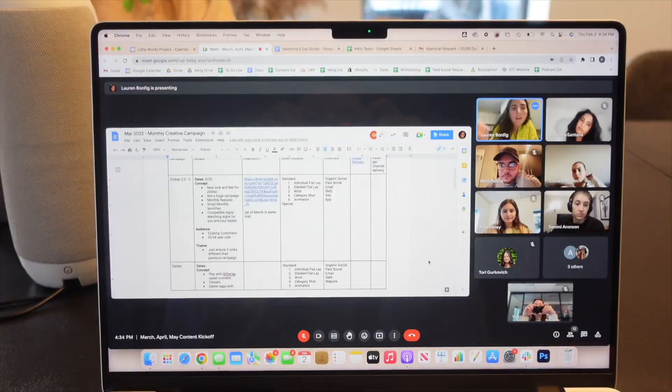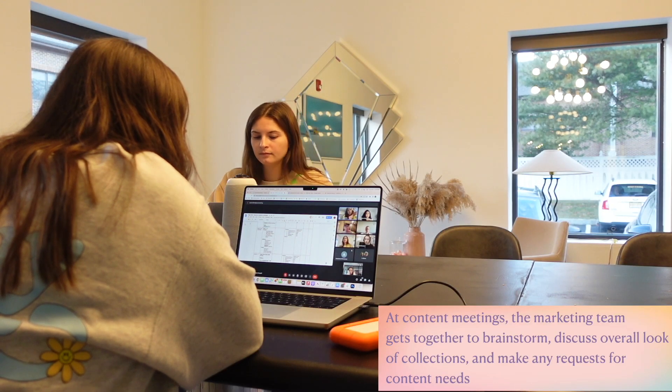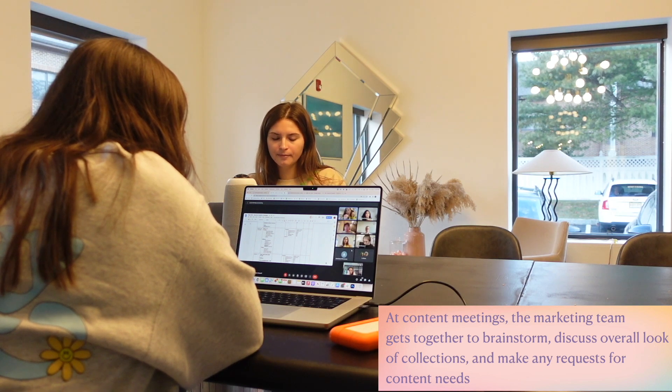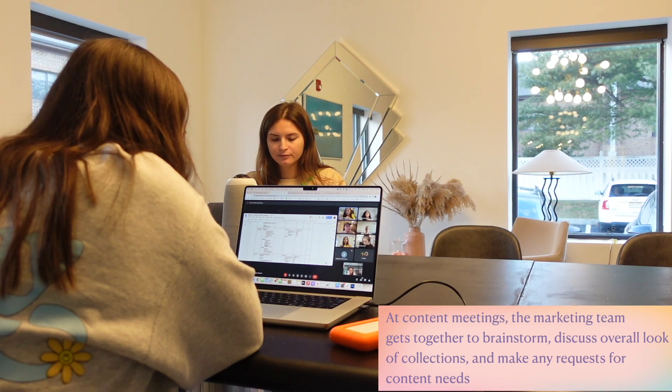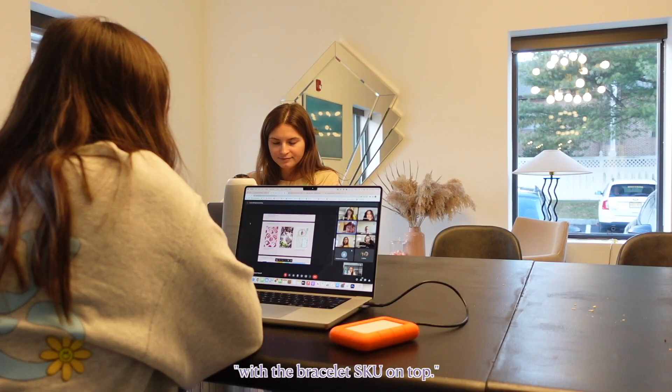More assets than less. Once we get past the bulk of the creative for this, I think as we get into Mother's Day, there's opportunity to weave the Garden Party bracelets into Mother's Day. Elevated looking fonts, things like that — just thinking of ways to graphic and play with the bracelet skew on top.